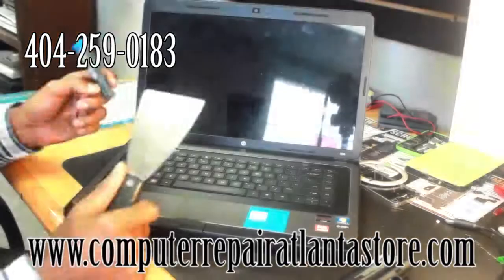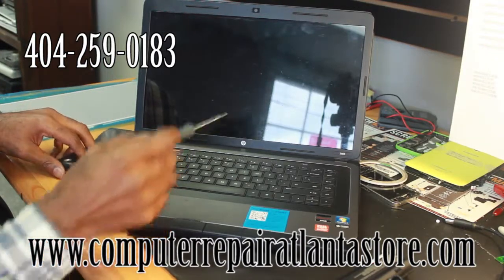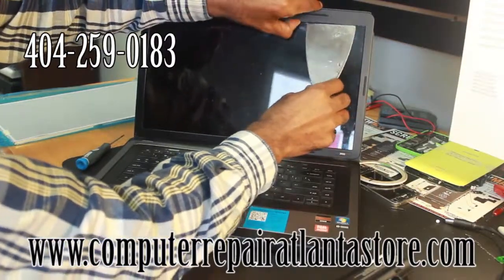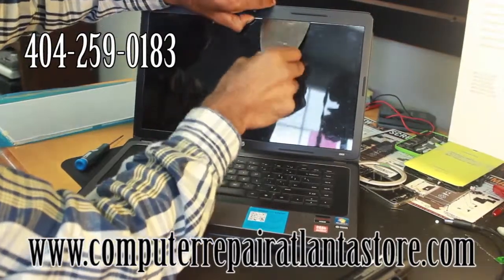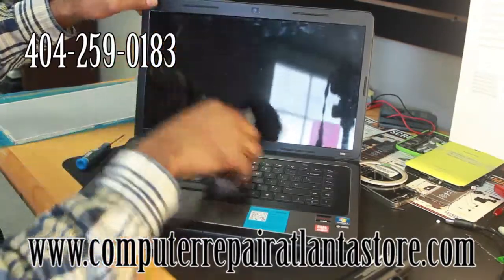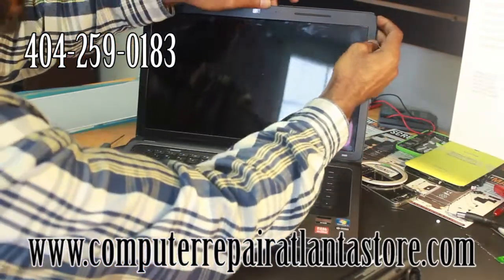What we are going to use is a putty knife, and we will also need a Phillips screwdriver. Starting with your putty knife, you can start at any edge — the screen is already damaged. Sliding it under the bezel, you will hear the tabs clicking as we remove it. Once you get it started you can pretty much use your fingers to actually remove the bezel the rest of the way.